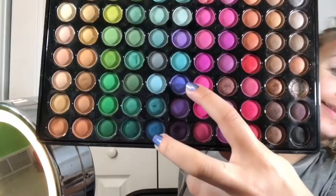Taking this massive eyeshadow palette, I'm taking a light blue color and a flat fluffy brush, and I'm putting that all over my eyelid. Next, I'm taking two darker blue colors, mixing them on the same brush, and putting them on the outer corner of my eye. I'm going to try and form a blue smoky eye here.